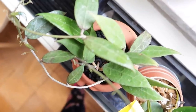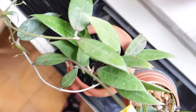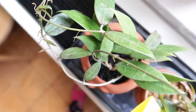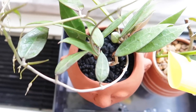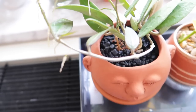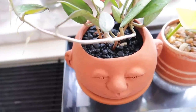In this terrarium I have my Hoya palita and my Hoya acuta red leaves. The reason I put the Hoya palita inside the terrarium was because it wasn't growing much — I've had it for a while and it only had about four leaves on it. But as you can see now, once I put it in this terrarium it literally exploded in growth, which made me really happy to see.